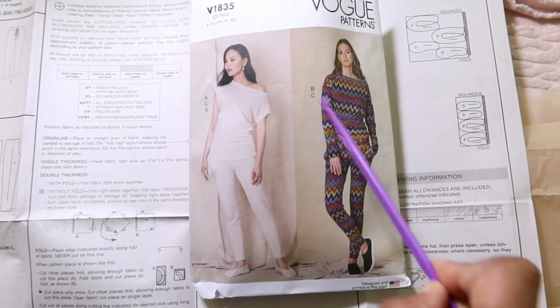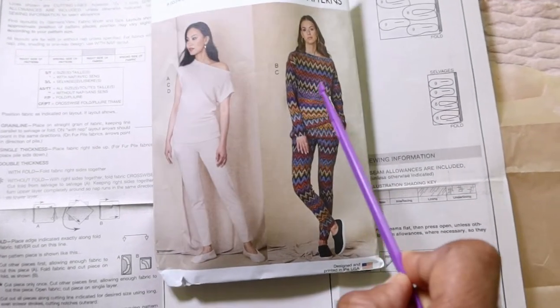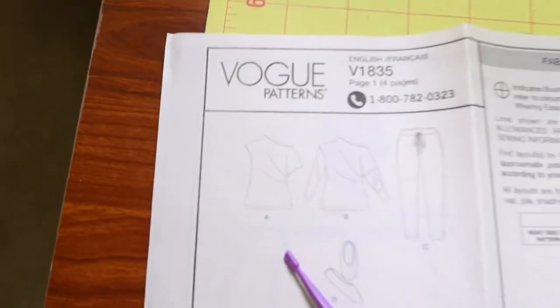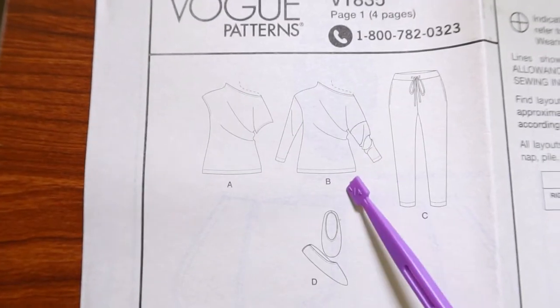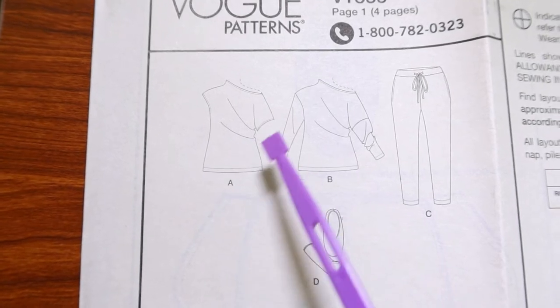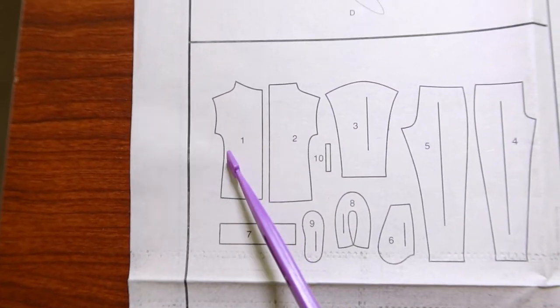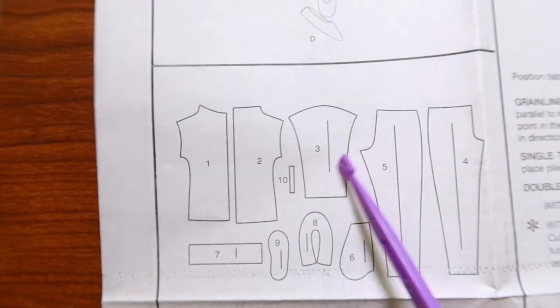I just finished cutting out the pattern pieces for Vogue 1835 and I want to make this top here, view B. This is the line art. View B is really view A with sleeves and there are only three pattern pieces: the front, the back, and the sleeves.